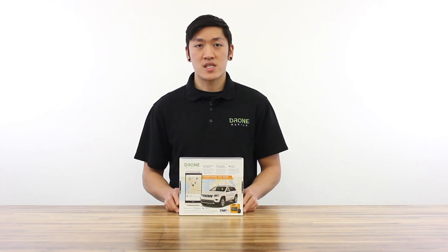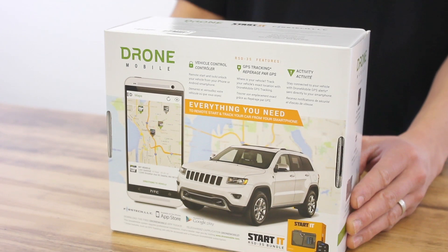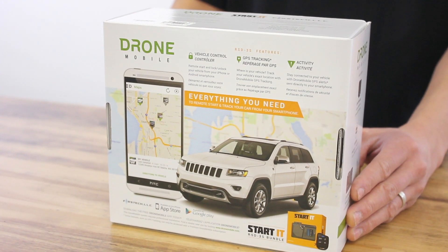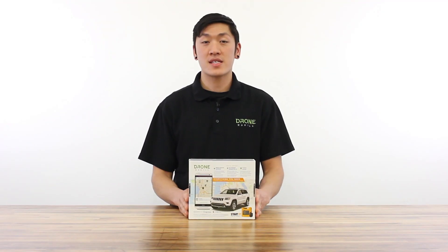On the back displays the GPS features. With a Drone Mobile Premium subscription plan you will be able to track one or more vehicles within the app. Alright, let's take a look and see what's inside.